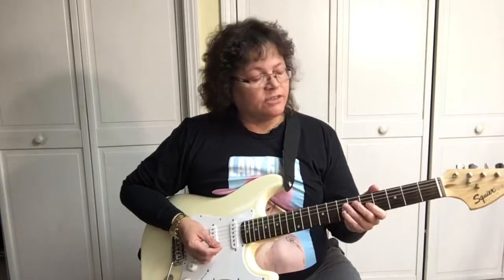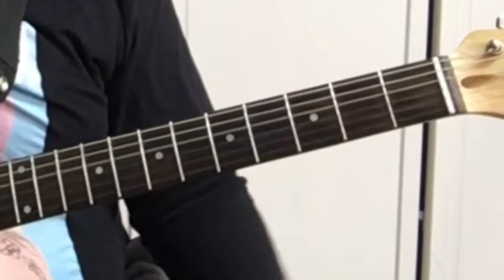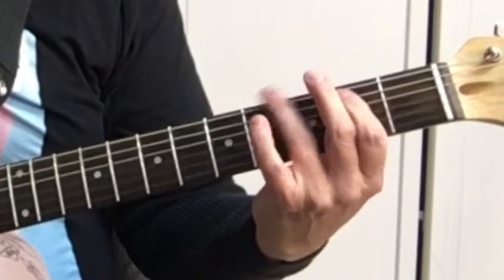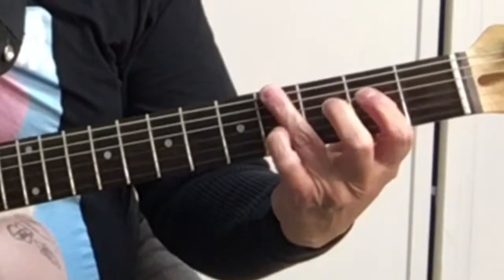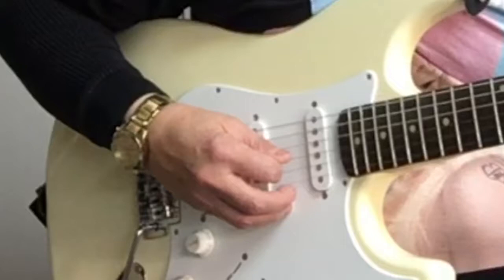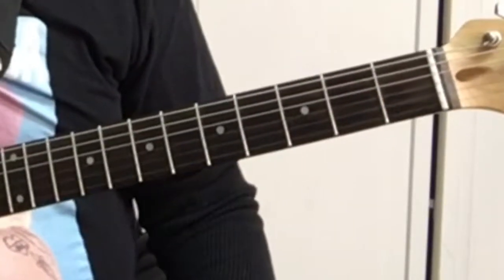On the introduction before the singing starts, that iconic riff plays twice. Here's how it goes on the sixth string: sixth string open twice, then fourth fret sixth string, second fret on the fifth string, D string open which is the fourth string. So: open, open, four, two, open D — do that twice.